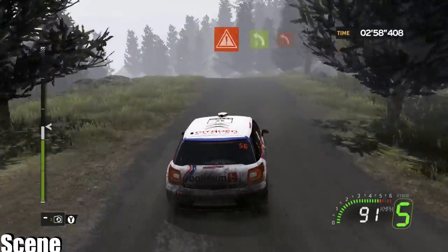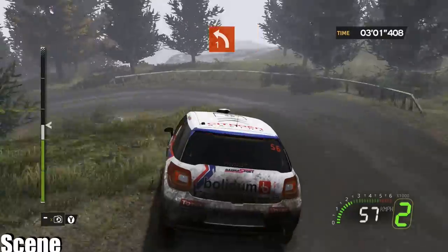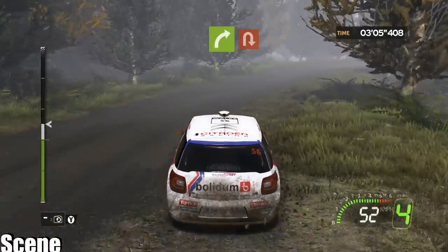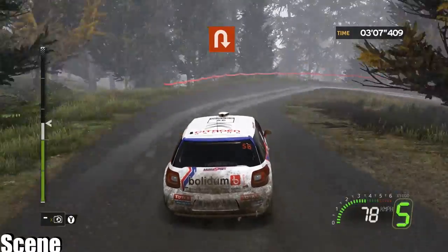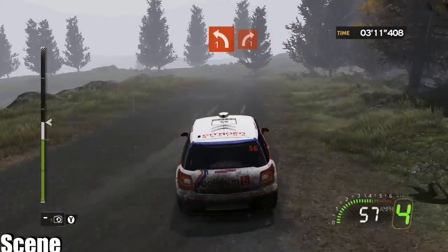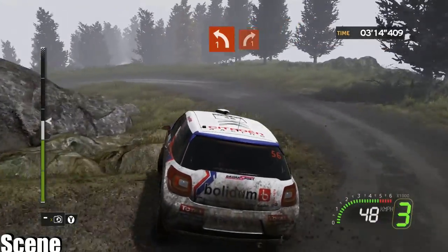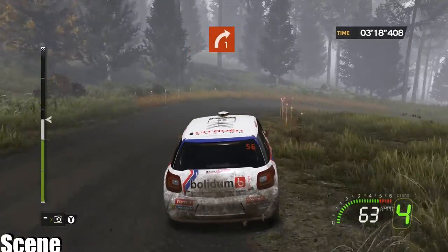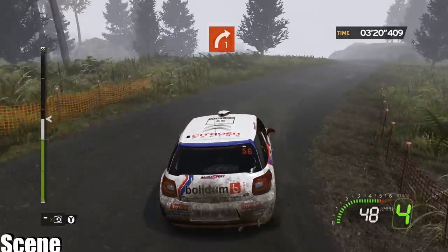Caution, into left 5, close hard left 1 minus, onto right 5, close hard, head in right. 4. Left 1, long, onto right 1. 4.